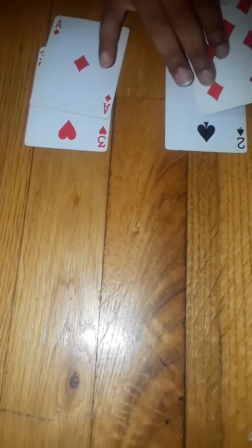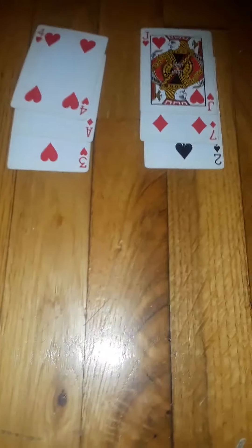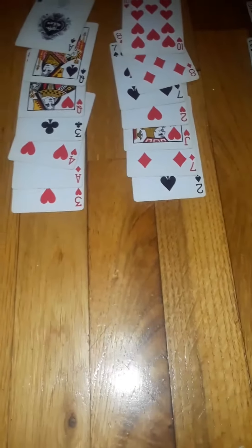We're going to do this one more time. Alright, let's count. What column is your card in now?